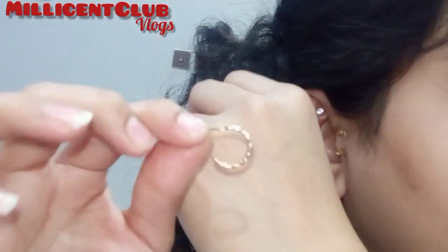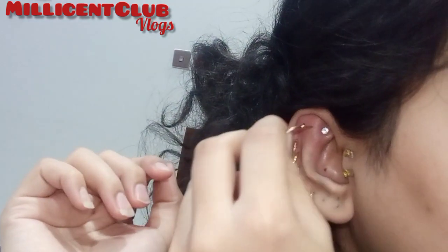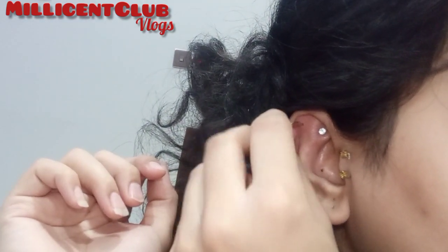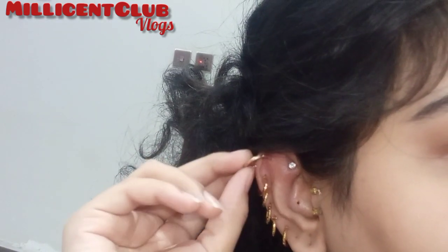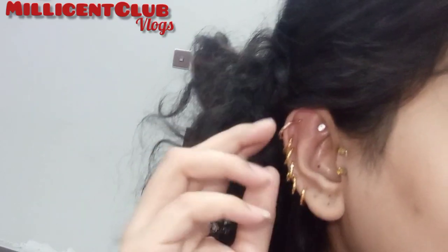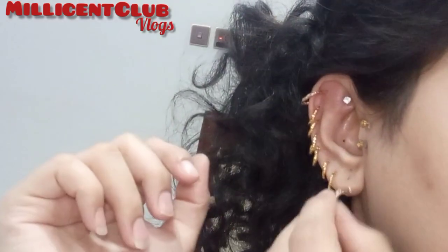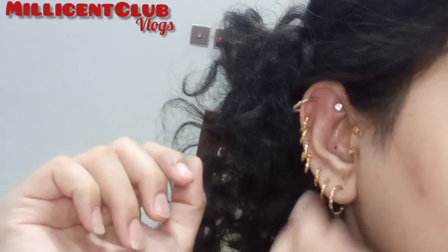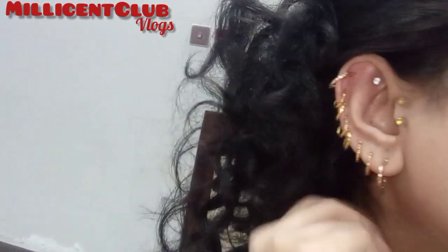So let's try the piercings which you want. This will be very much beneficial, but you have to take a little bit of work and you have to take a tolerance. When you do a lot of healing, you will try to get a lot of pain and hurt, but you will just keep it in the same way.